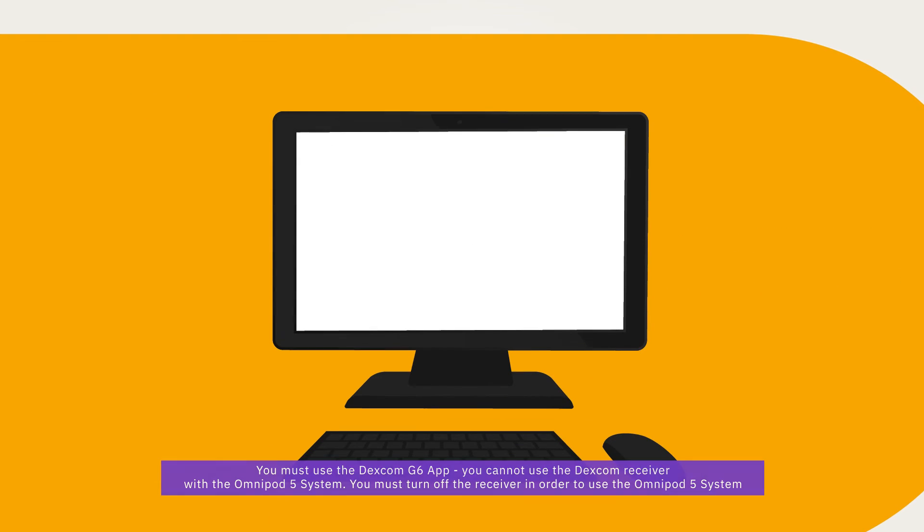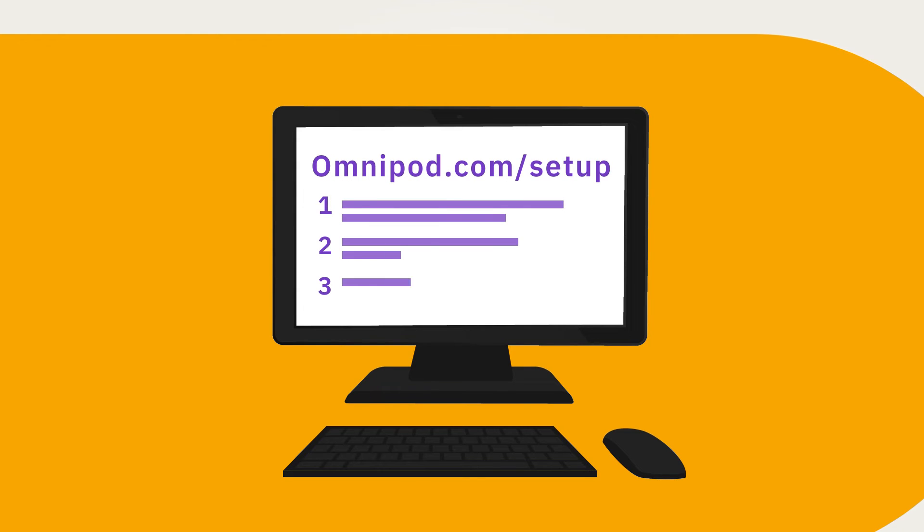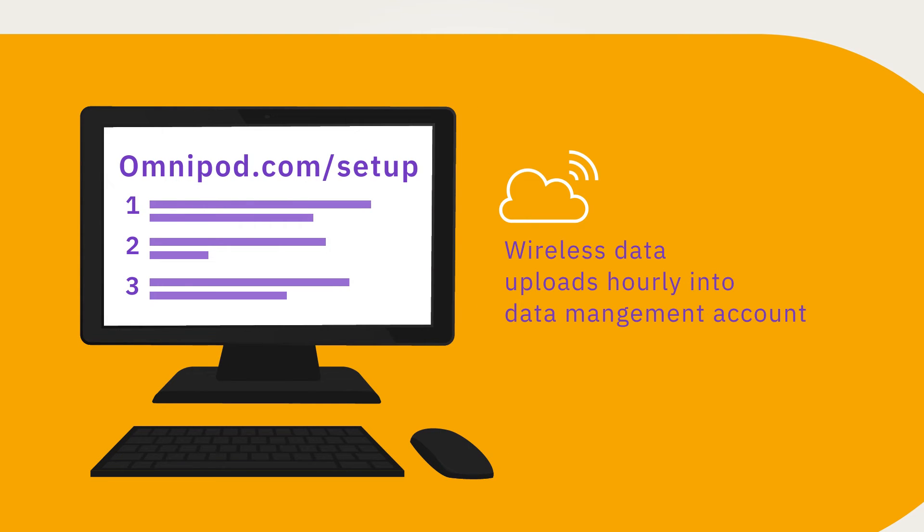During setup, you are asked to connect your data management accounts. If you skipped this step, return to omnipod.com/setup. Follow the steps to link your accounts and share your data seamlessly with your healthcare provider. You will need to enter your healthcare provider's unique code in order to share your data with their practice. If you do not have this unique code, please contact your healthcare provider to obtain it.